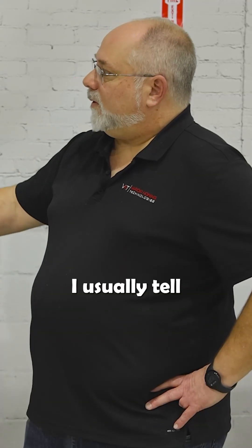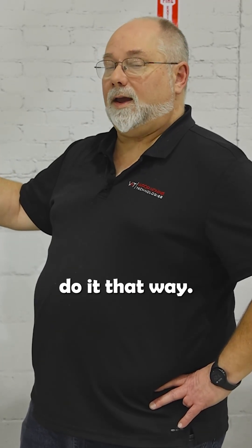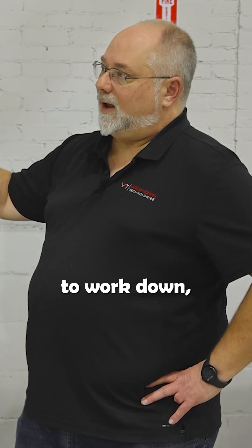The pressure that you actually blast with can make a difference too. Higher pressures — you're not really going to damage the part, but you may take it beyond the point that you can back it off. When somebody is asking about pressures for parts, I usually tell them start at a lower pressure and work your way up. It's easier to do it that way. If you start high and try to work down, it may create an issue.